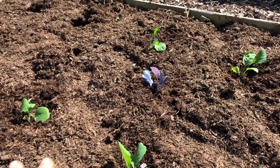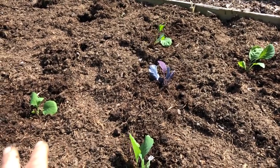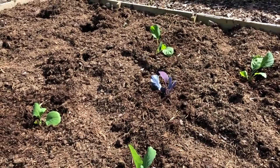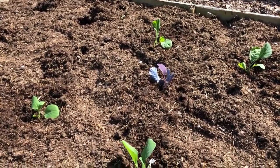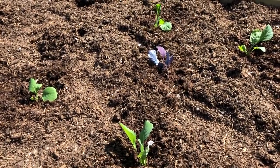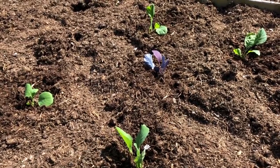You could squeeze everything in at much closer spacing, but I have the luxury of a fair amount of space and not a lot of water, so on balance this spacing is probably about right. I might squeeze some other things in, and I'll talk about the netting once I've got it all finished.